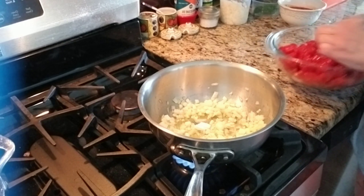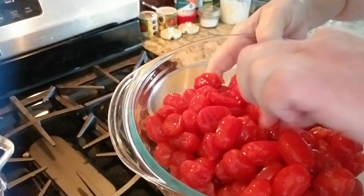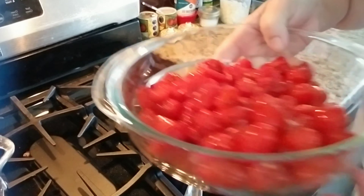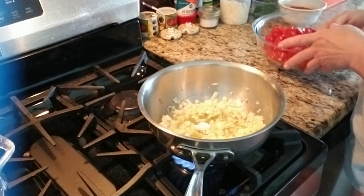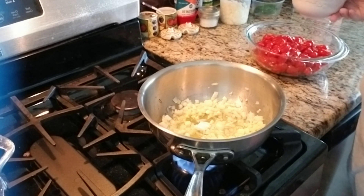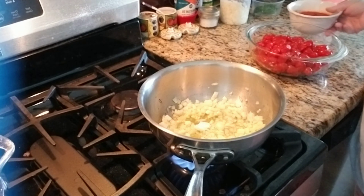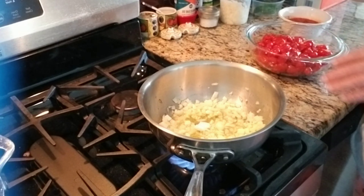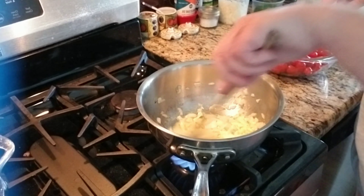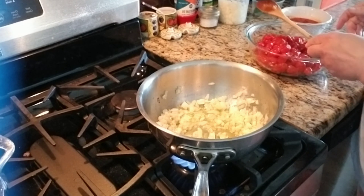The tomatoes still have the skin on them, but they're really delicious — I tasted them. Being Italian and it's Sunday, but I'm on keto, I figured let me make the sauce with the tomatoes. I have meatballs that I already made, and I'll throw a little bit of meatballs in.